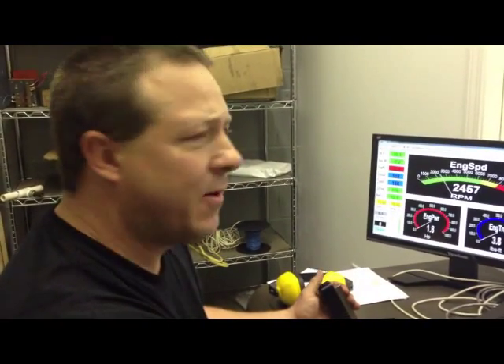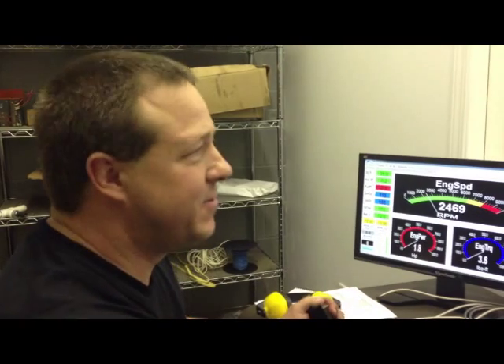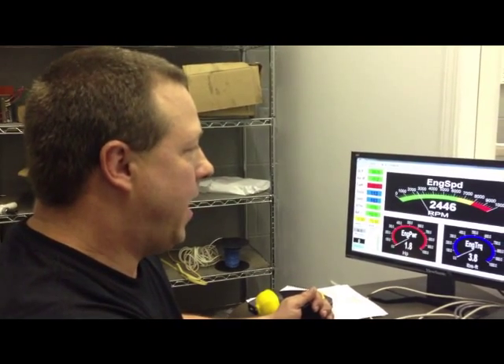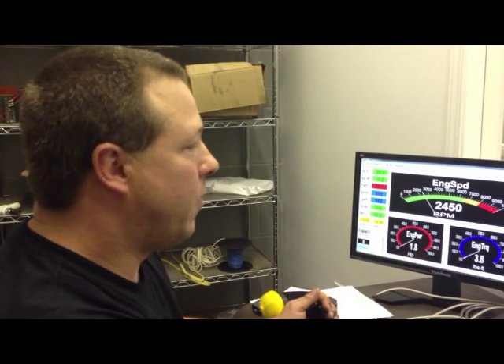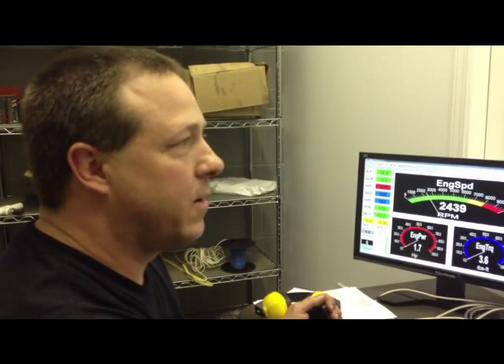There's a 527 — pretty good pull. That was up to 7600. Horrible day for dyno, got an 11.5% correction factor, it's terrible — hot day. But we're gonna make a pull up to 8100, and all good from there. This thing will be ready to ship.